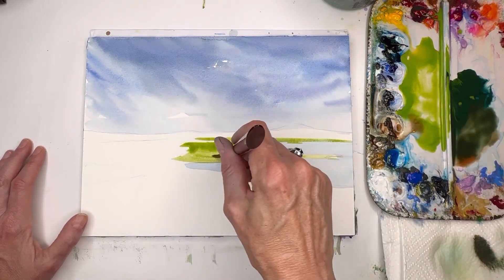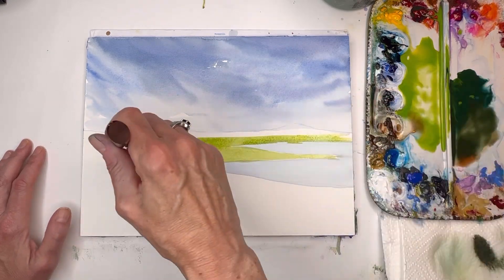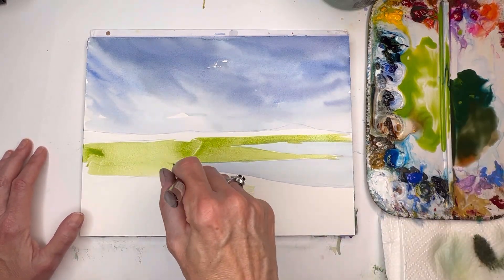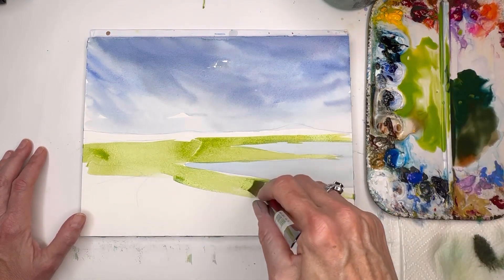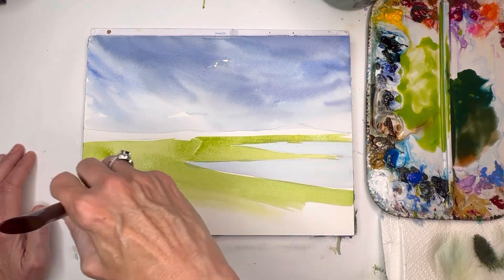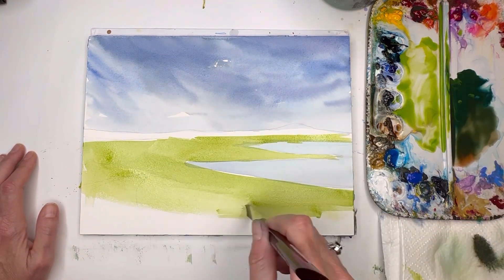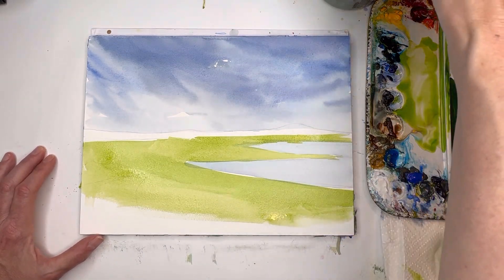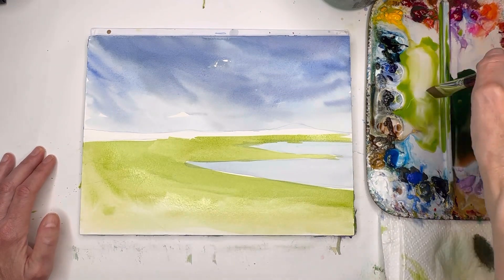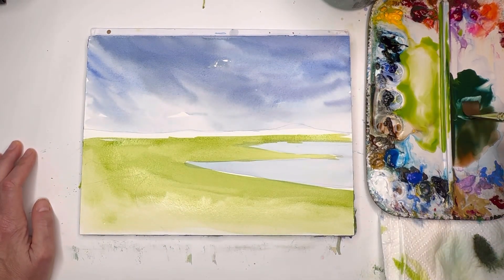With the flat wash brush and water I'm grabbing the chartreuse color and just playing with adding that really bright green over here, filling in this area. Don't freak out if it goes over the blue a little bit — it's not a big deal. It's just an expressive landscape, doesn't have to be perfect. Coming down here and adding the bright green, grabbing more water in my brush and pushing it down. Now I can start playing with adding some different color greens.